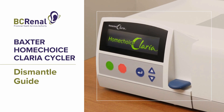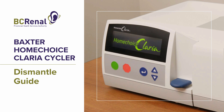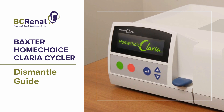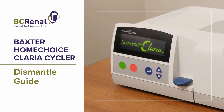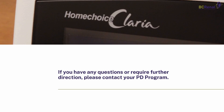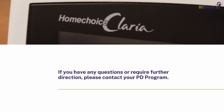The following video demonstrates the steps involved with dismantling the Baxter Home Choice Claria Cycler when therapy has been completed. The content of this video is meant to supplement training provided by PD programs in BC for patients using the Claria Cycler. If you have any questions or require further direction, please contact your PD program.